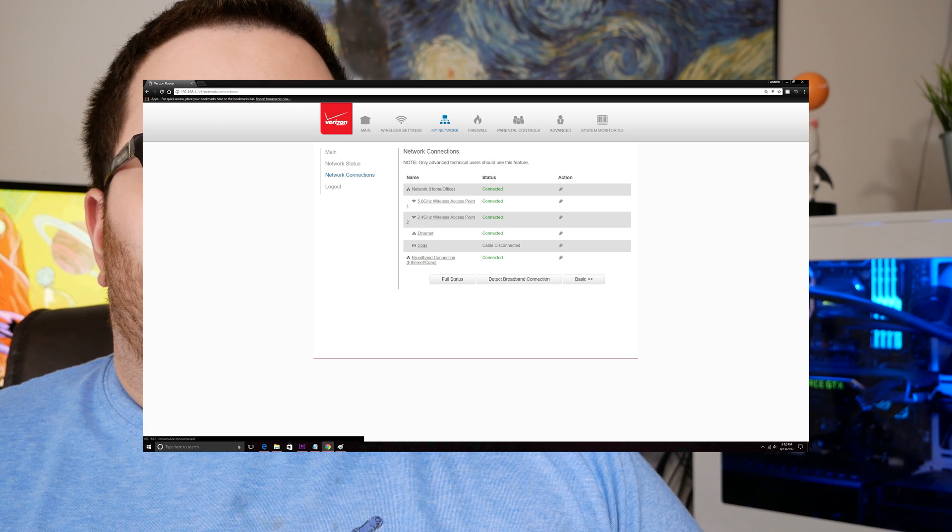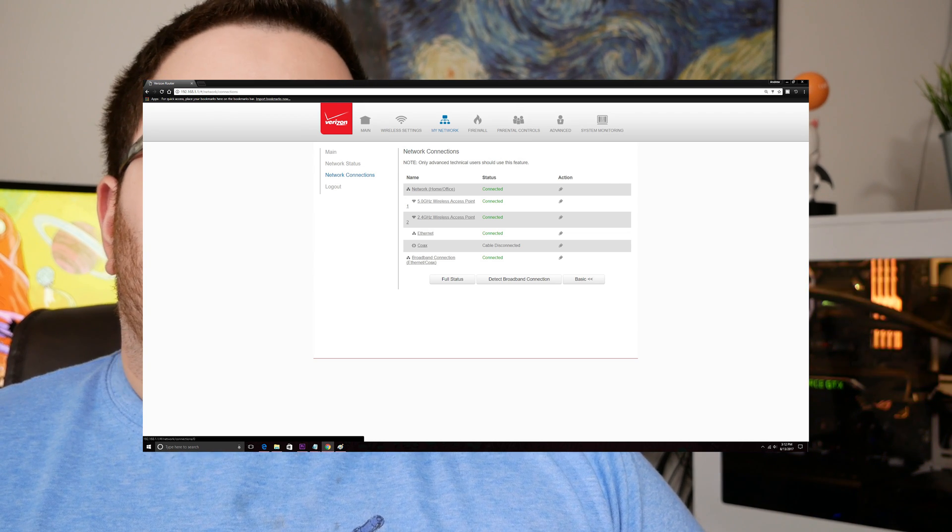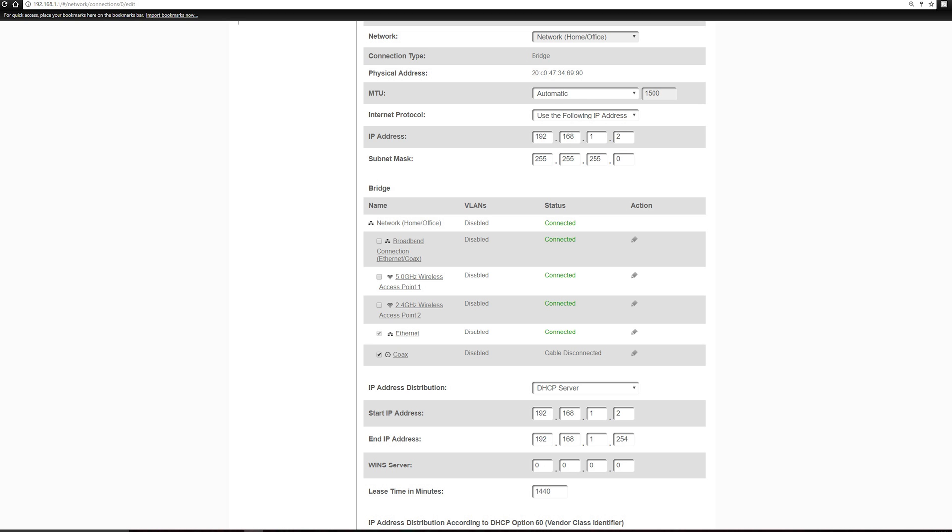Now click on Network and then Settings. Once in the settings, under General, change the IP address from 192.168.1.1 to 192.168.1.anything. This way there are no conflicts between the routers trying to use the same IP. Now under the Bridge section, check the box beside Broadband Connection and uncheck the boxes by both wireless APs. Then change IP Address Distribution from DHCP Server to Disabled.